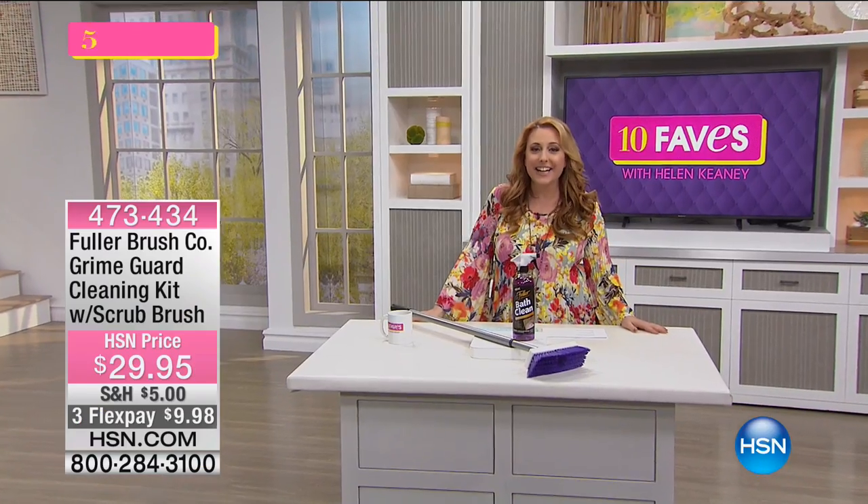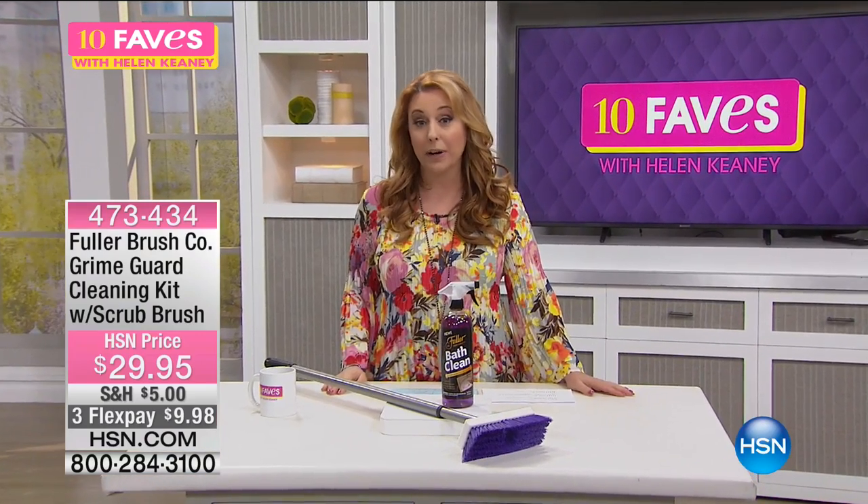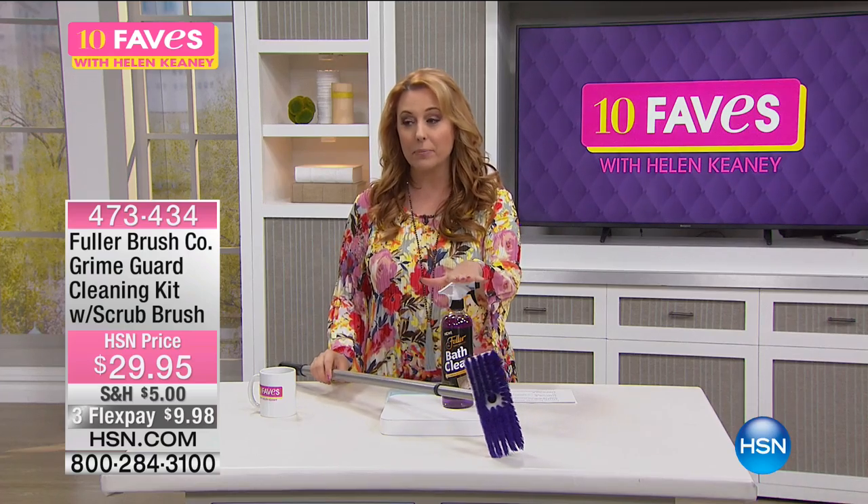All right, our next item is the Fuller Brush Company. The Fuller Brush Company is bringing us the Grime Guard cleaning kit with the scrubbing brush.